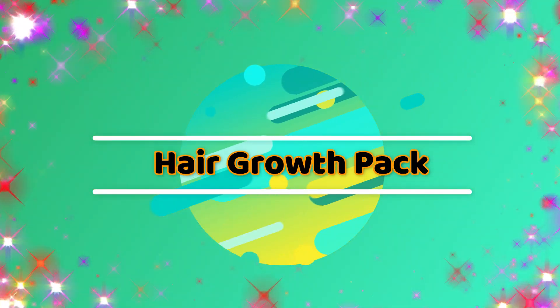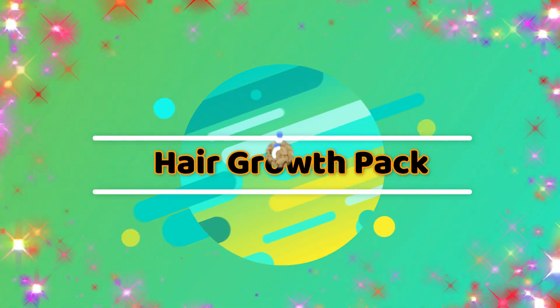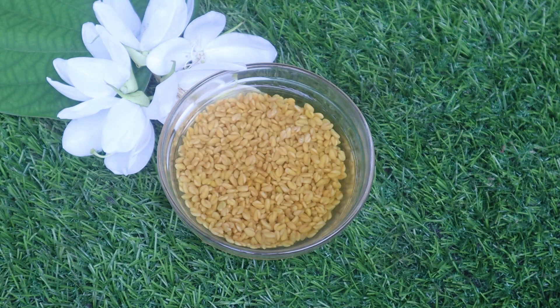You can apply it very well. How do we get ready for a hair pack? It's a small hair pack.